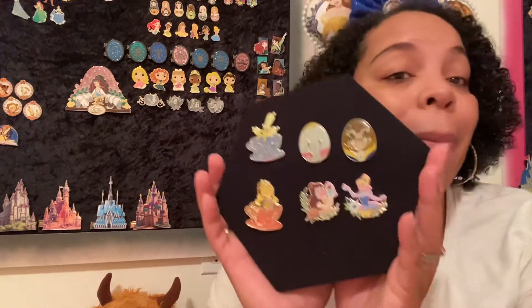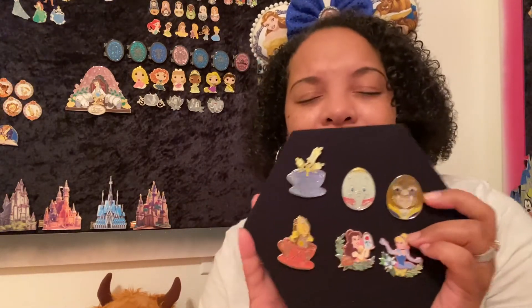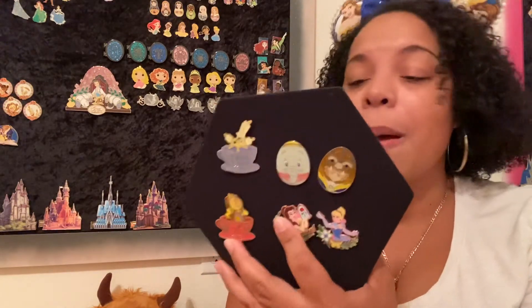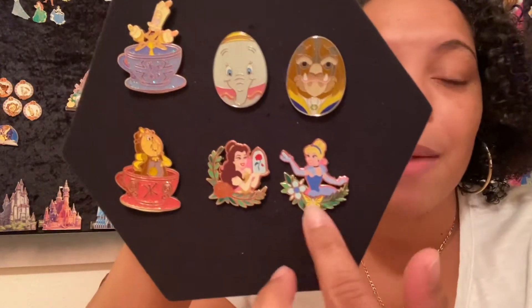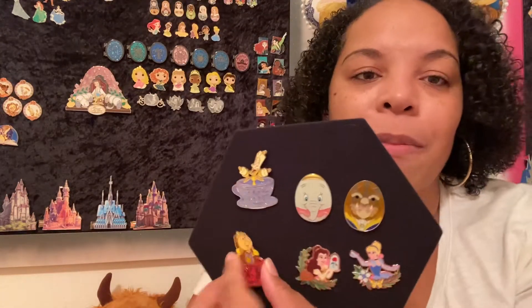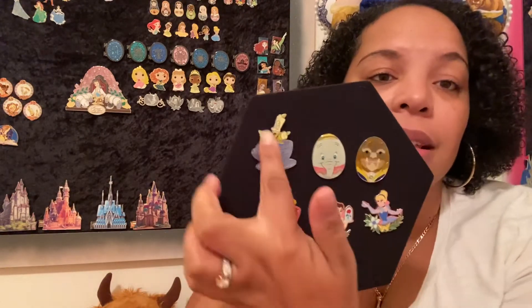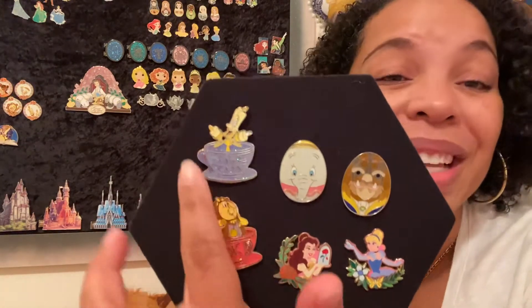Now these are my Hong Kong Disneyland pens. This is not everything from my entire collection — I just went to the ones I knew for sure. These are the Hong Kong Disney Easter eggs; I have Beast and Dumbo. These are the Hong Kong princesses that came in a set — fairly new, last year or the year before — all the princesses. Then Lumiere and Cogsworth came out of a mystery set of 12, and I really liked those two out of that set.